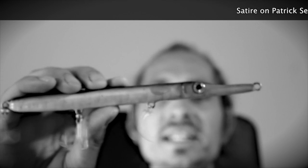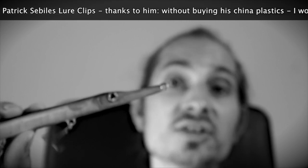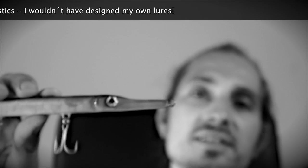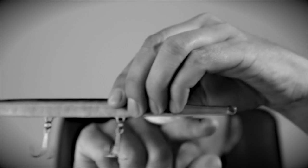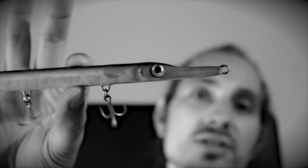Hi guys. I want to show you a bait which is really unique — the Needle Stick. Don't misunderstand me, this is not an ordinary needle fish lure as we know. This Needle Stick has a special shaped nose, a special formed belly, and a balanced weight system.